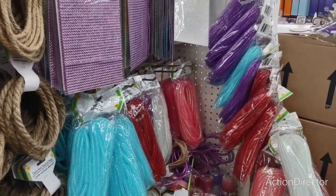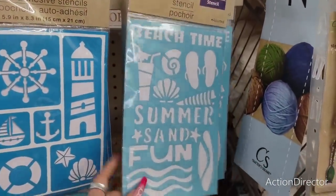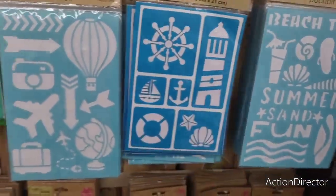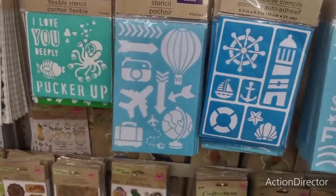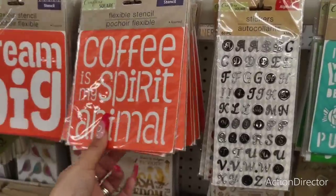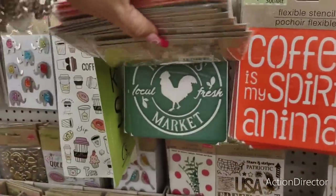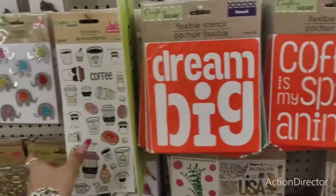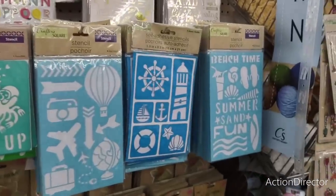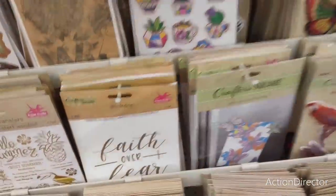They have more stencils — beach time, summer fun, the nautical, hot air balloon, waves of travel. The alphabet, 'Coffee Is My Spirit Animal,' 'True Love Forever' — they have all kinds of cool stencils. 'Dream Big,' the farmhouse one I already showed you. They also have all these coffee ones. 'Faith Over Fear.'